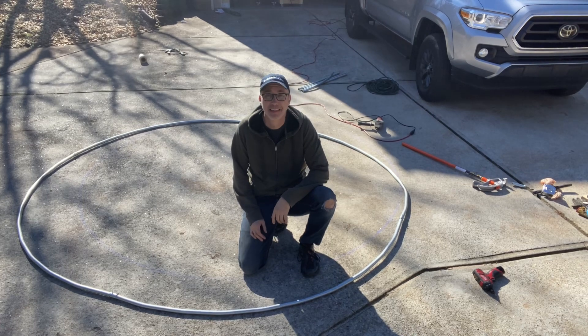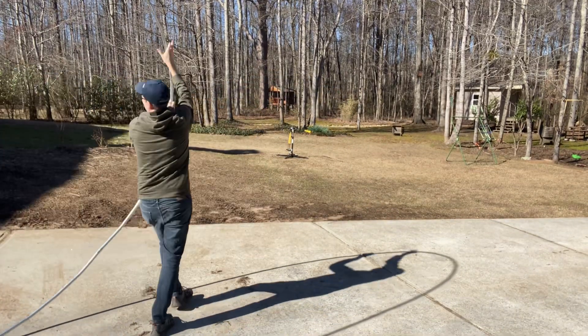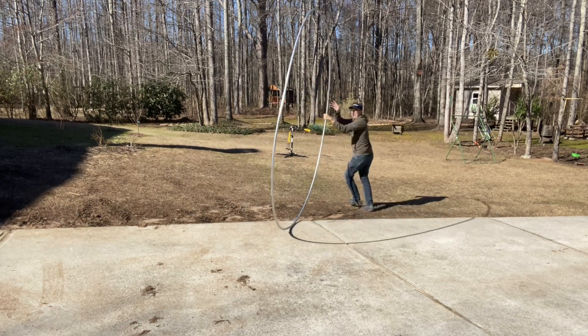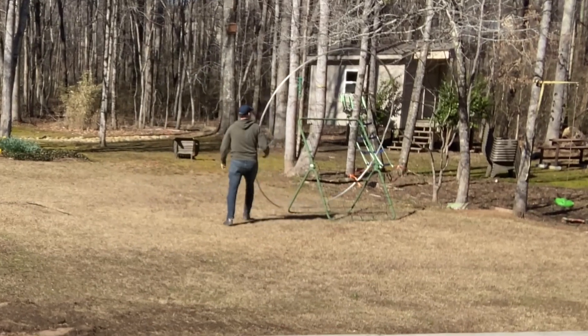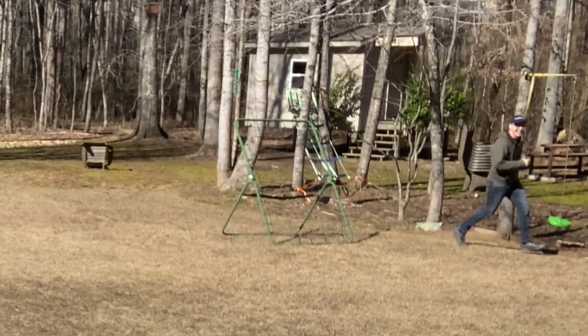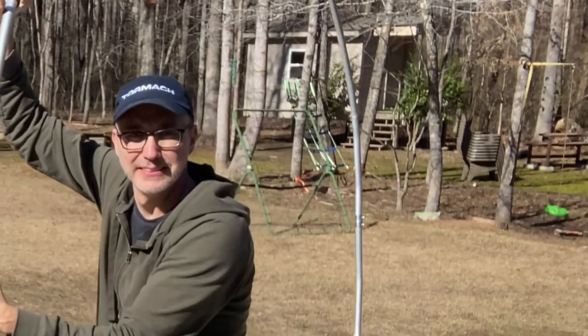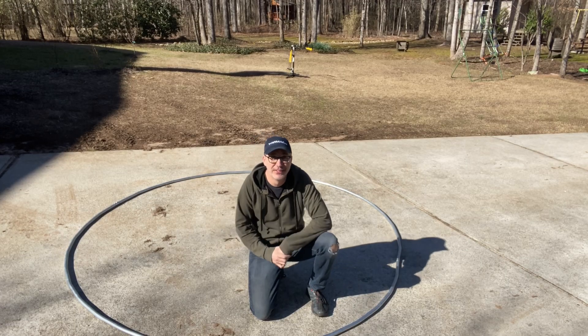Cool, there it is — a big circle! I'm tempted to take it and roll it like a hula hoop. It's a really bad idea, but I've got to try it. I bent it a little. That's okay — looks like it's okay. That was silly. There it is: an eight-foot metal ring.